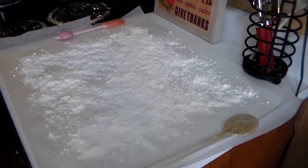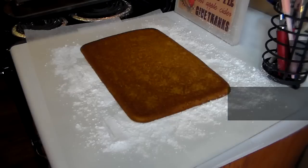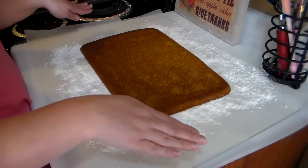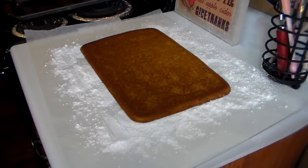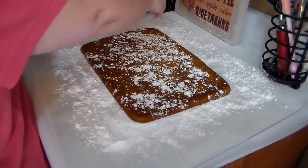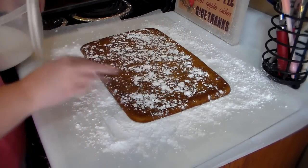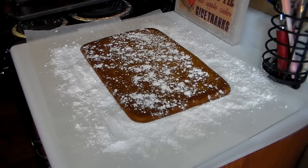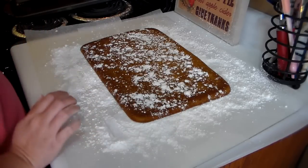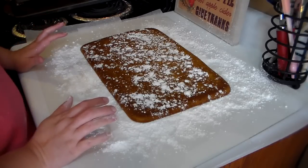Whenever my cake gets done, I'll show you how to turn it out onto the wax paper and roll it up. There is my cake out of the oven — I just took it straight out and turned it right onto the wax paper with the powdered sugar. You have to grease your pan generously or it won't come out. I add a little bit more powdered sugar to the top. It smells so good, and when that cake hits the powdered sugar it gets a little messy, but that's just the way it is with real baking.